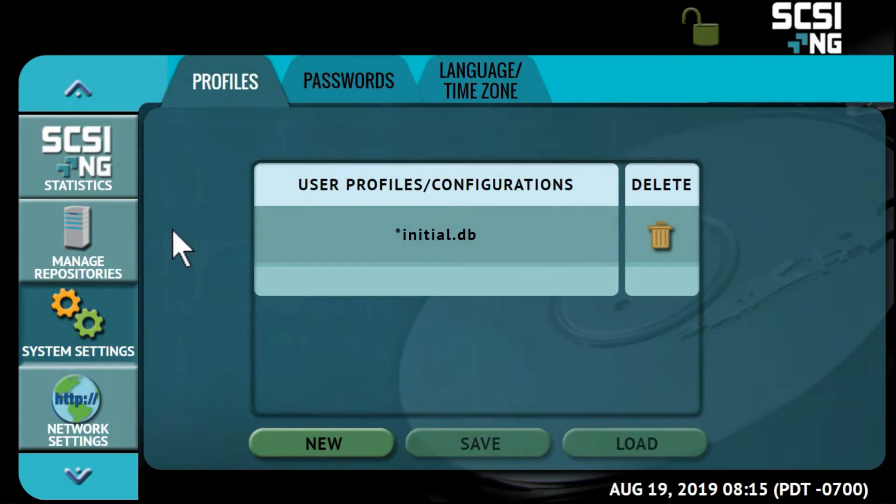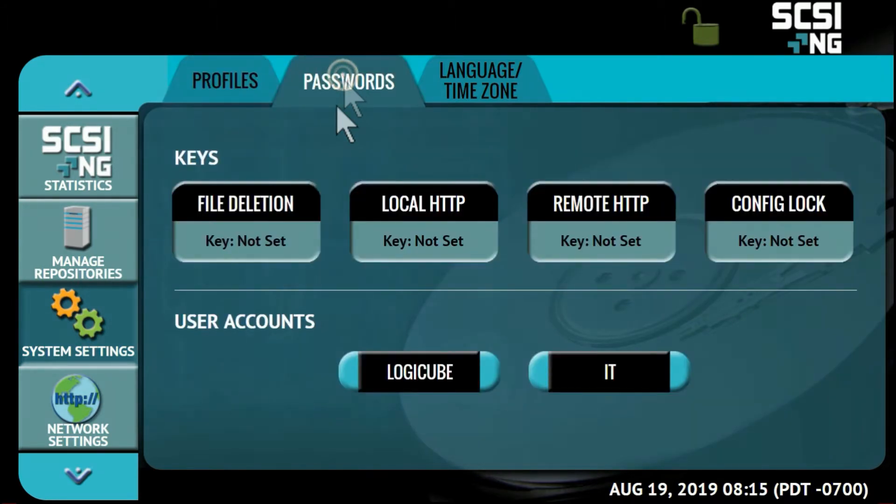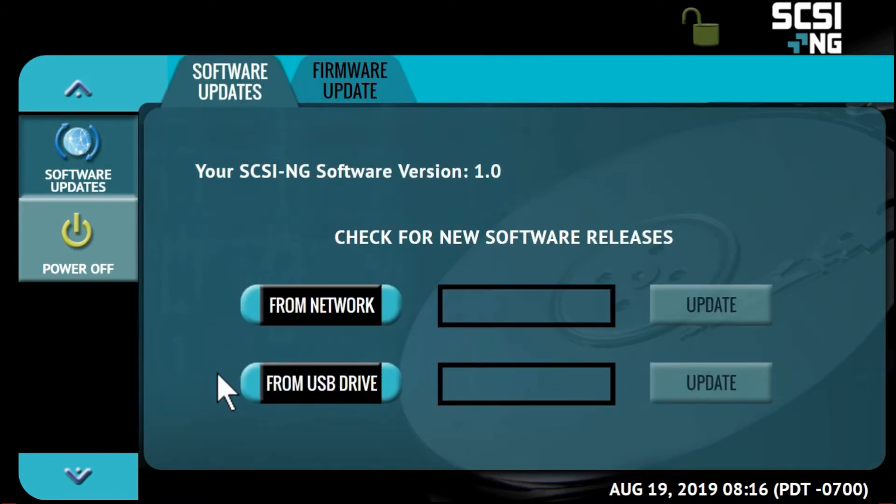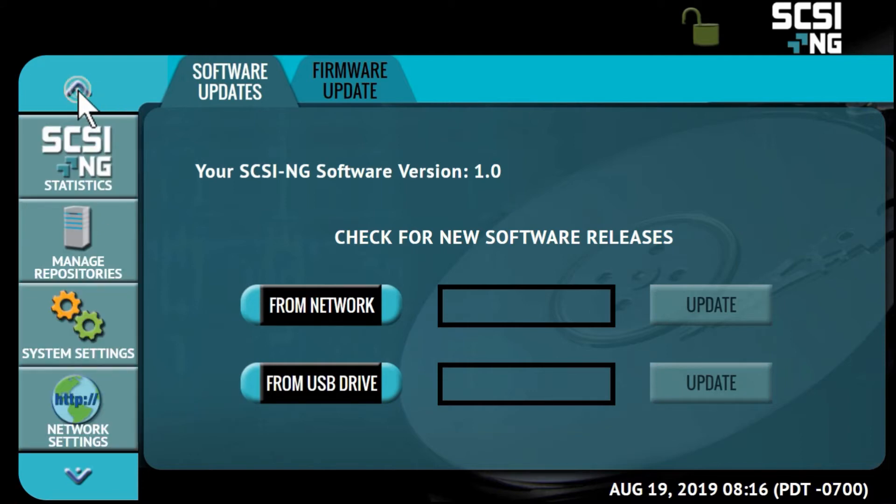The settings icon gives you the ability to create user profiles and save configurations for commonly used operations, and set passwords for various operations. The SCSI-NG allows you to update software either via a network or by downloading software from our website to a USB drive.